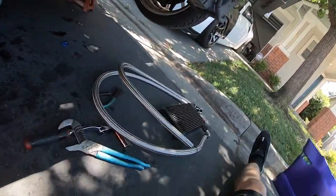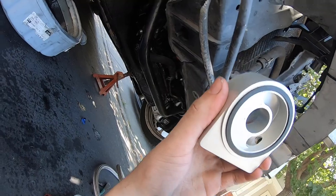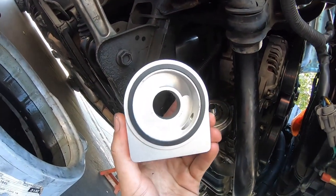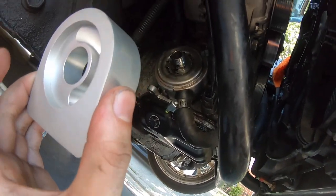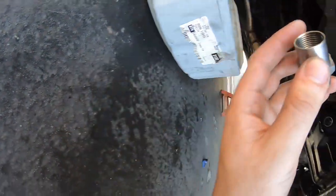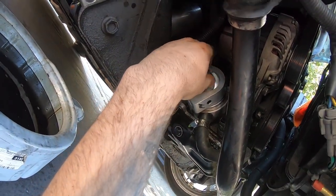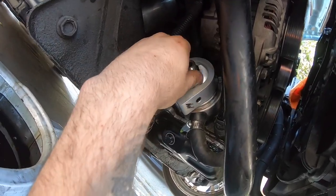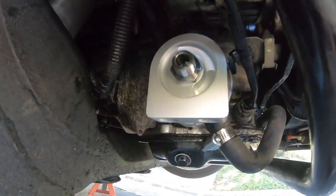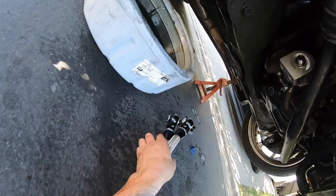I had the sandwich plate connected already to the lines but I took it off to make it a little easier to install. What you're gonna do is grab the sandwich plate, make sure the gasket is towards the block — it goes like that — then grab this little fitting right here, it goes like that, and screw that in.